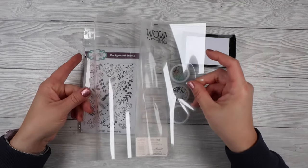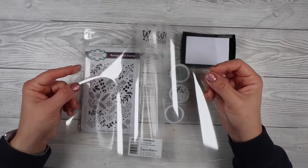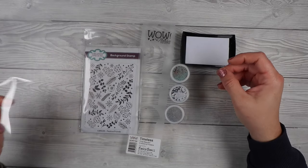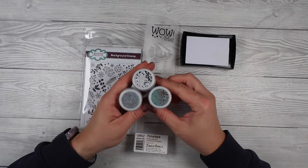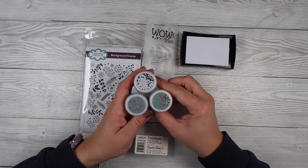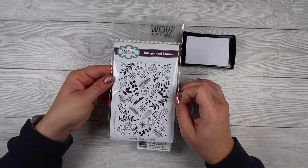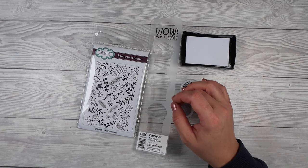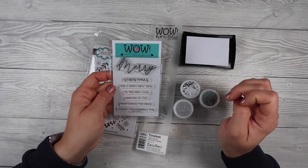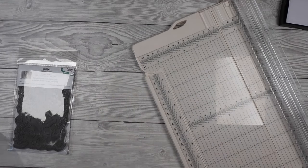All you need is some acetate — I use heat resistant acetate, it just means it doesn't warp quite so much, but if you're slow and careful you can probably do it on regular acetate. Old projection sheets work really well, or packaging. I'm also going to use one of the embossing powders from this new WOW Timeless Trio. They've got such beautiful embossing powders; I'm using the teal rose gold one, plus a couple of stamp sets.